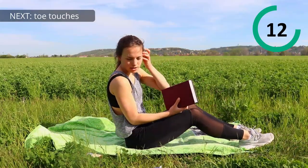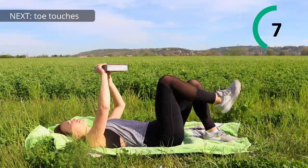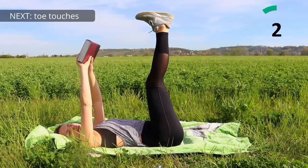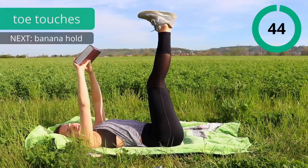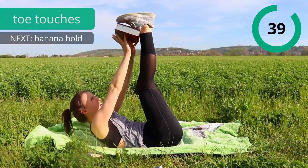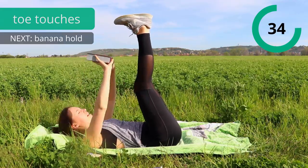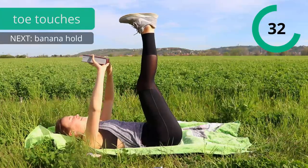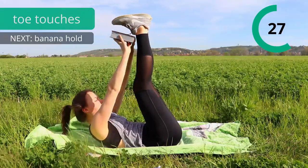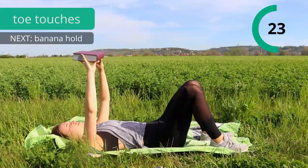Next we are going to have toe touches, so go back down on the floor, lift your legs. You can bend them or straighten them, extend them, and then bring the weight to your heels. Try to — if you don't have a weight — try to high five your feet, or high ten if you say that. It's a bit uncomfortable right here.